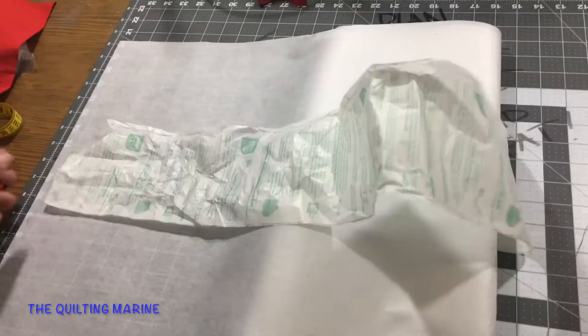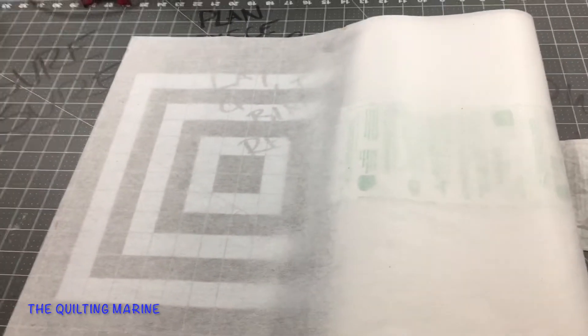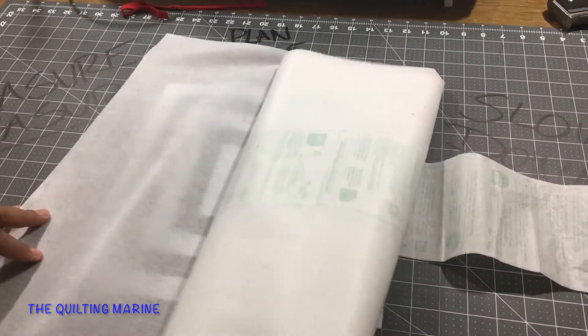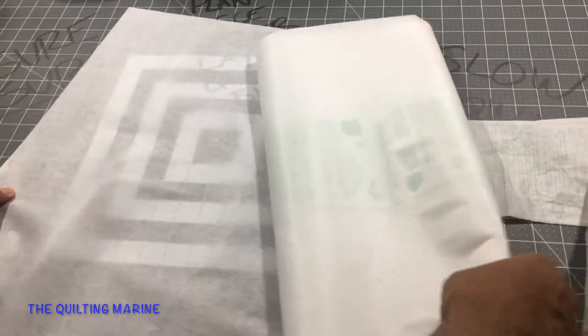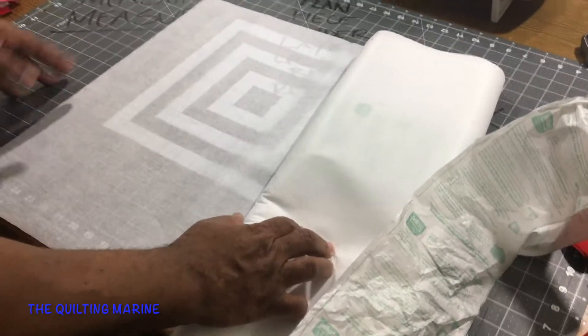I went to Walmart — yes, I had to go to Walmart. I was gonna try to sneak some stuff into the basket without my wife noticing, but it was so crowded I just stuck with the interfacing. It was $1.97 per yard, so I went with five yards for now.